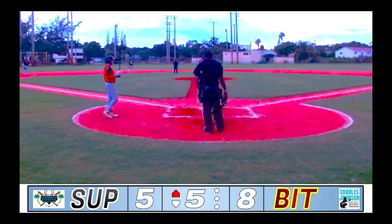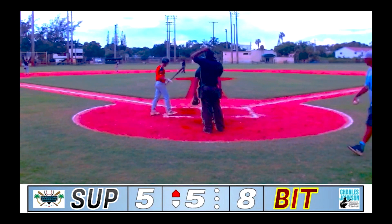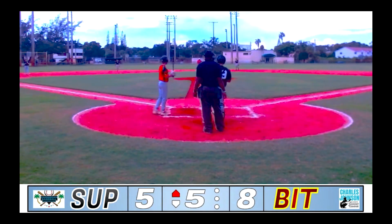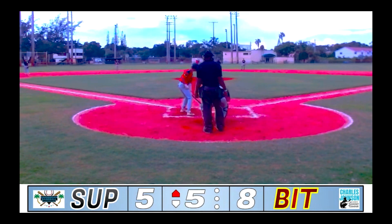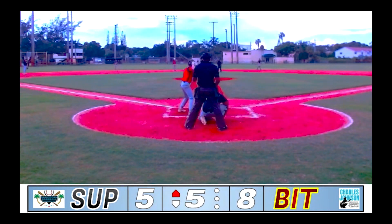Jonathan Gainer off the bunt. Something we don't normally see here in summer leagues is the bunt, but Gainer goes for it, and it pays off — gets himself the single, and loads the bases for the Bites with no outs on the board.